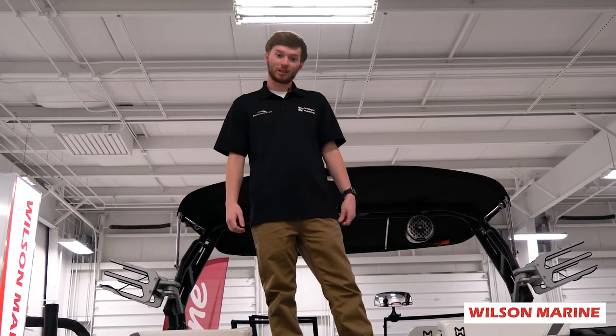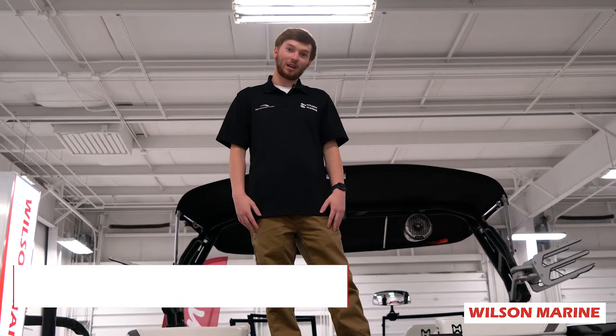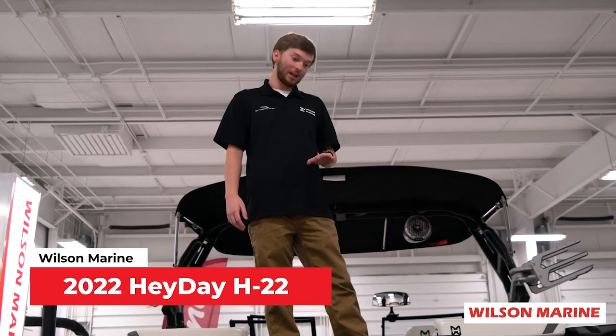Hey guys, my name is Josh with Wilson Marine and Wixom. I'm standing up on the 2022 Heyday H22.